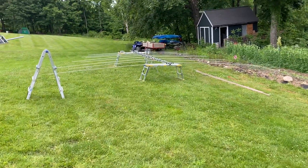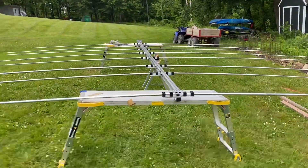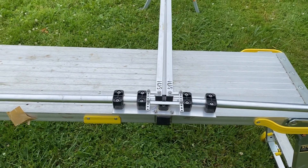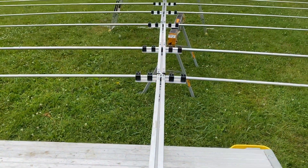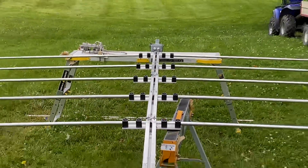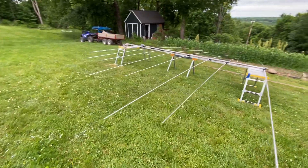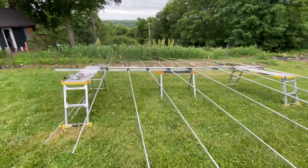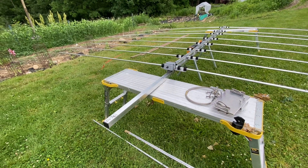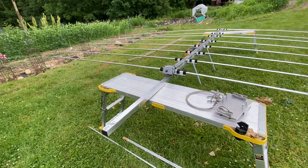Here's another video of my OptiBeam antenna, currently in the build phase, almost done. You can see the stub phasing lines all the way to the valley. I don't have the passive element on this because I need a part from OptiBeam — they had the wrong one in the box.